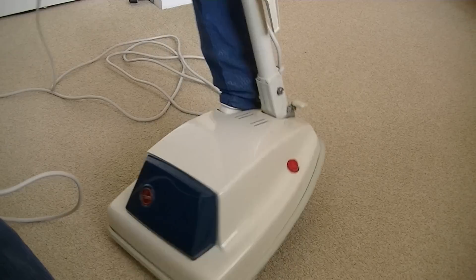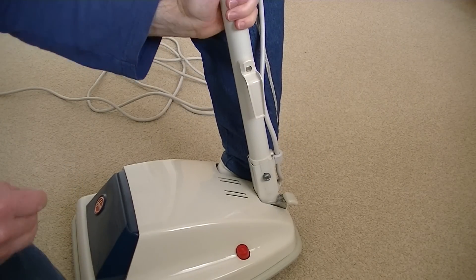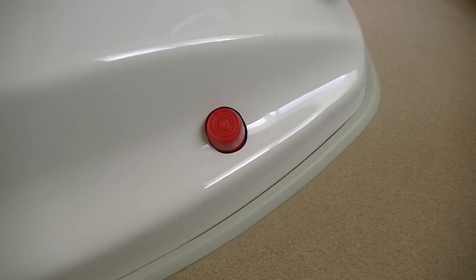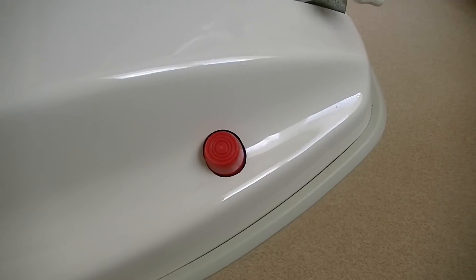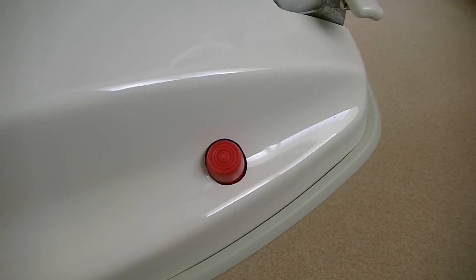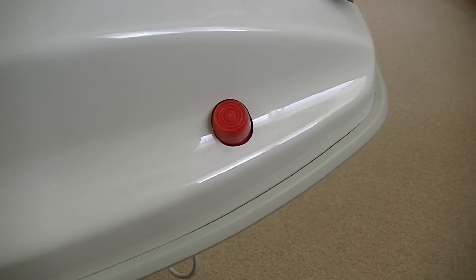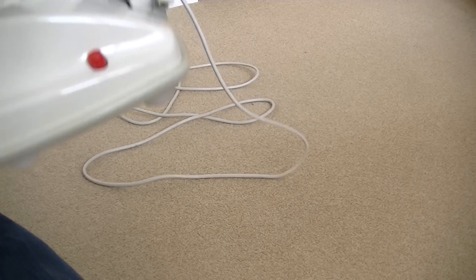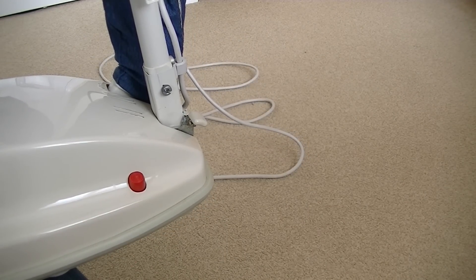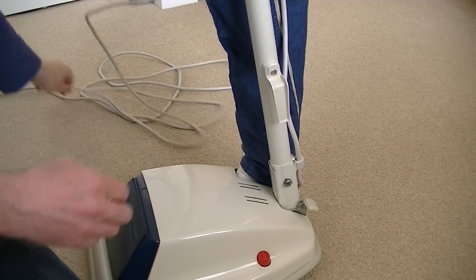There's the little on-off switch that someone pointed out to me on my Facebook page. This is the foot-operated on-off switch, and one of my Facebook followers pointed out that he always thought it looked like a red Rolo sweet - and yes, indeed it does. That is a classic Hoover switch. I don't know whether it's in the on or the off position, so it could spring into life as soon as I plug the machine in. I'm hoping it doesn't.